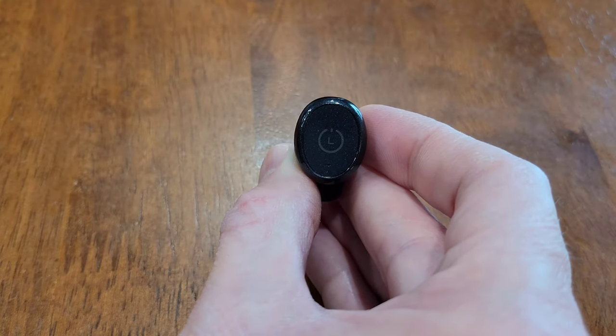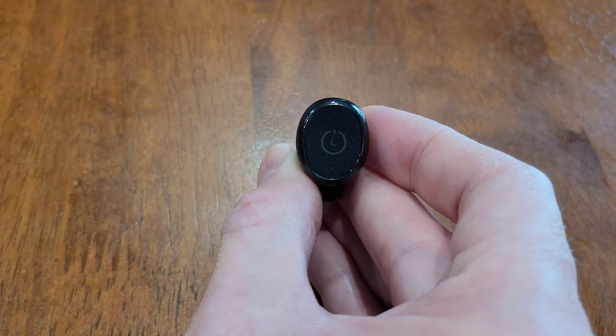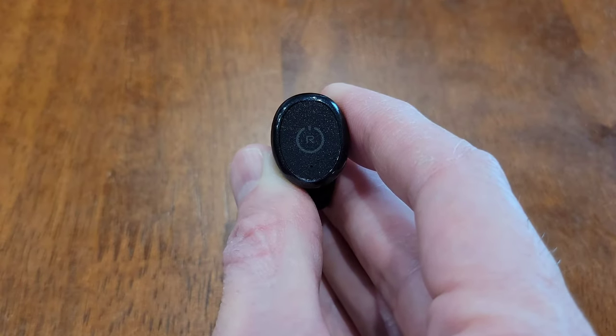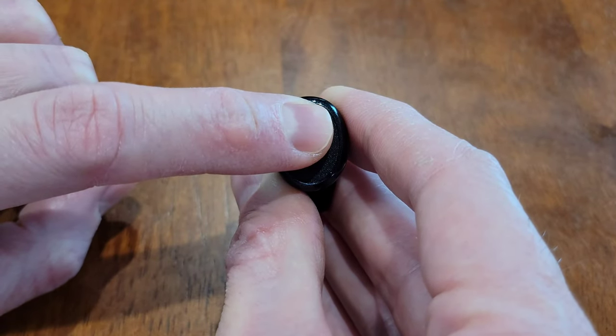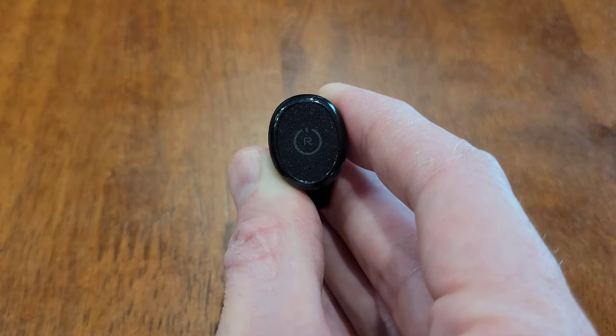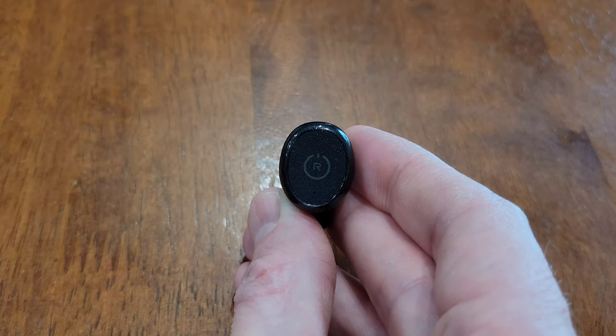If you do that same thing on the left earbud while listening to something, it will decrease the volume. That just turns the left earbud off. So if you want the right earbud turned off, you have to do the same thing and wait for the red light to turn on. And then once it does, we'll know that this earbud is turned off and then we can remove our finger. If you do that same thing on the right earbud while listening to something, it will increase the volume.